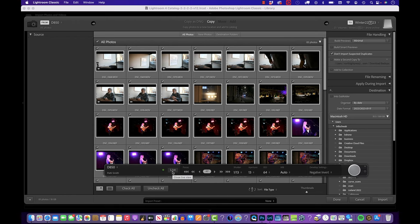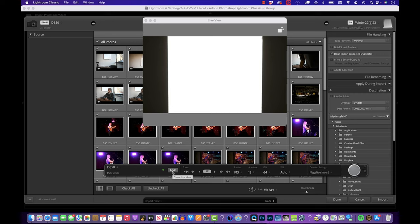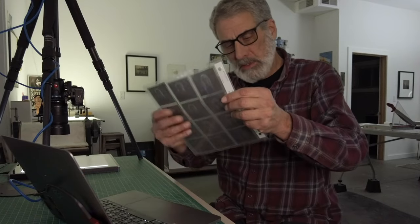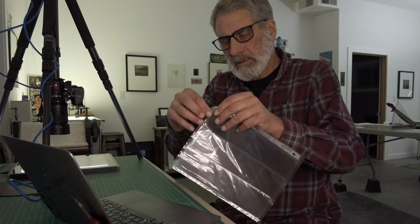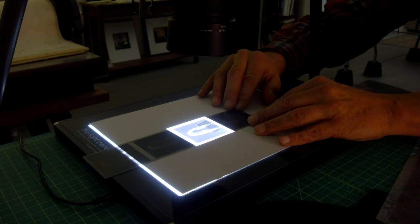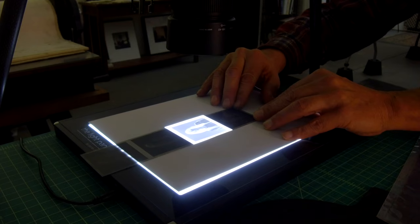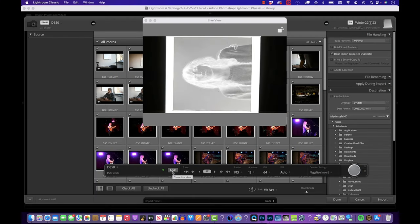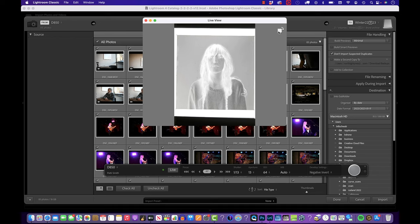Now I'm going to go to Live View, which shows the light table square I've cut out. I take out my negative — it's the second one from the bottom — being very careful pulling it out. I place it on the light table and slide it around so it's nicely framed on screen. I can use the toggle to rotate it to portrait orientation, and adjust how I want to see it.